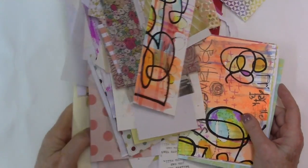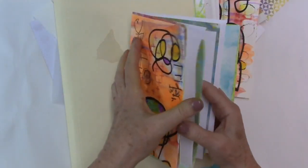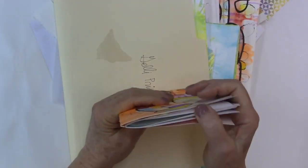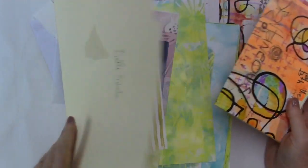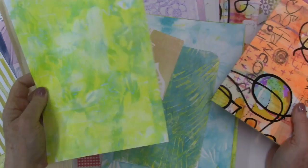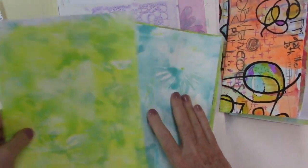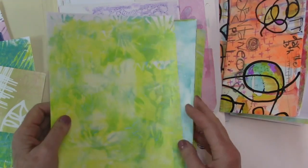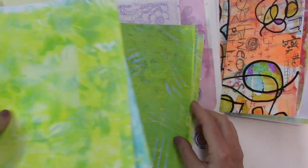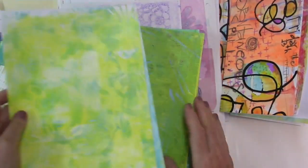Hey gang, Diana here today. Welcome to my studio. I'm getting ready to make a book with some leftover papers — and by leftover I don't actually mean leftover, but these are papers that I made to make a book. They're jelly print papers that I made in another video, and I'll link that up in the corner in the card.